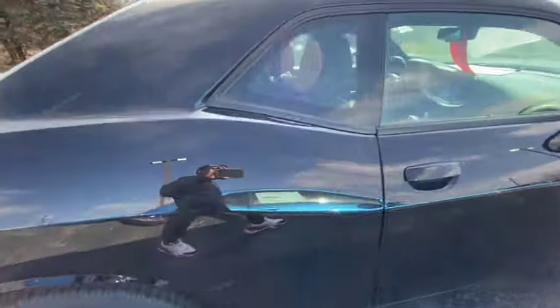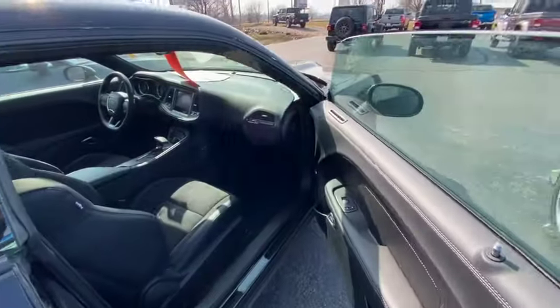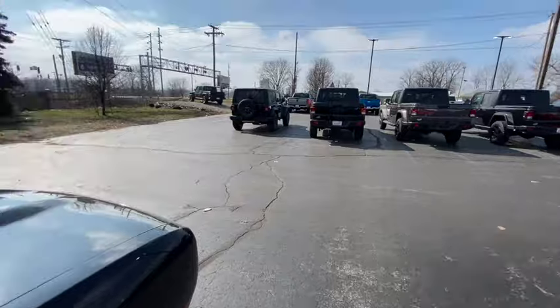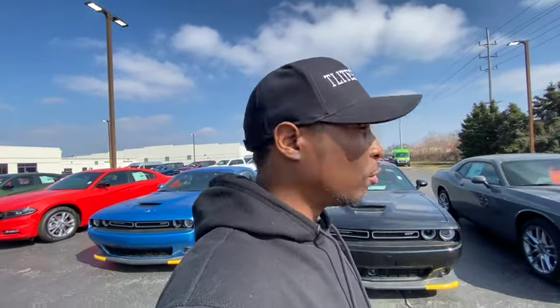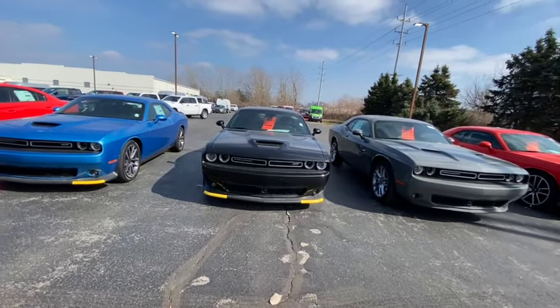This is probably the best option if you cannot afford a Scat Pack, Hellcat, or RT — get the GT Plus. It's the best package for you. It looks like a Scat, Hellcat, or RT. You get everything that Hellcats, RTs, and Scat Packs get with none of the insurance problems. And here's something real special about this car — it doesn't drink gas.